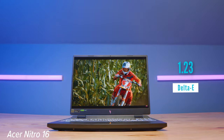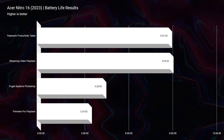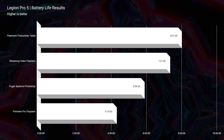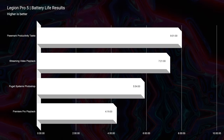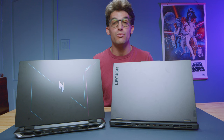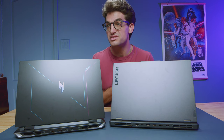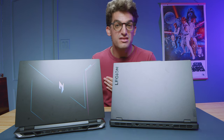Battery life is one area where the Acer Nitro outpaces the Lenovo Legion Pro 5. Testing was done with battery saver mode in Windows, 20% screen brightness, 60Hz refresh rate, and quiet mode in the command center. For the Lenovo Legion, we also switched to iGPU-only mode to turn off the dedicated GPU, whereas with the Acer that's not possible — it automatically distributes power accordingly. The Ryzen 9 7940HS processor actually does a really good job here, giving us almost an hour more battery in some tests. So if battery life is important to you, you might want to consider the Acer Nitro 16.